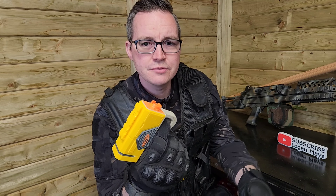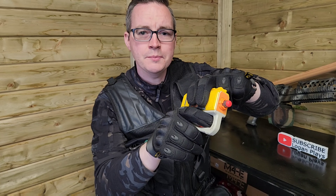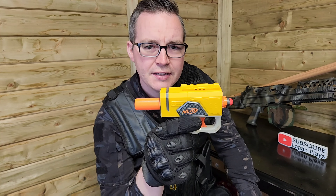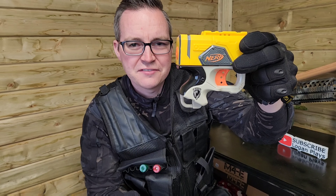To load and shoot this gun: to load, just take any standard dart, push it into the end of the pistol itself, cock it back on the top. You can tell when it's cocked because you've got this orange tube that shows at the back. Pull the trigger and it's as easy as that.